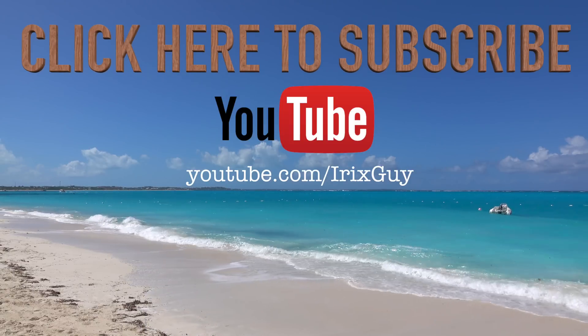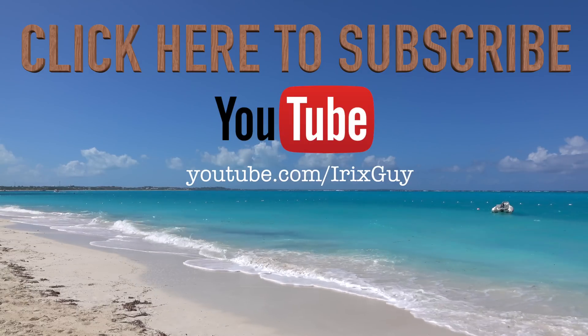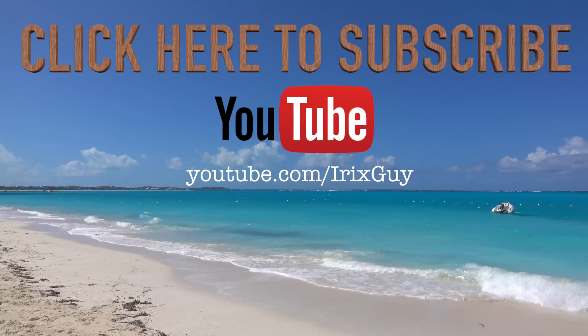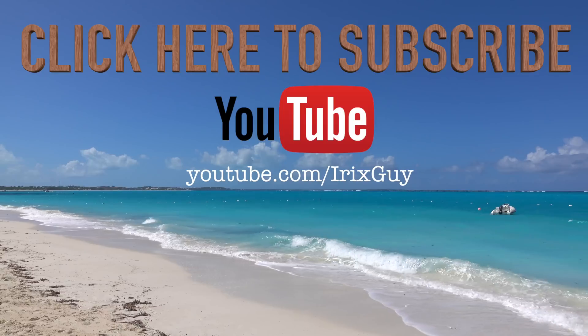Hey y'all, iRick Skye here. I wanted to take a moment to thank you for watching this video. If you enjoyed it, please subscribe to my channel. I'm an independent channel and it's viewers like you that help me continue to grow. I appreciate your viewership — y'all have a good day.